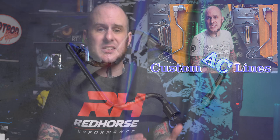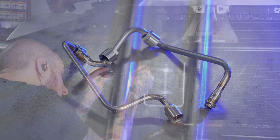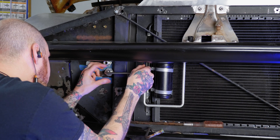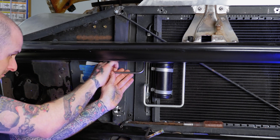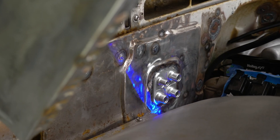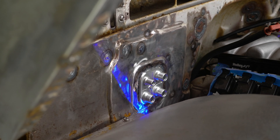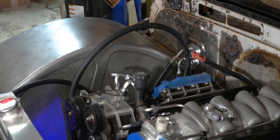Rather recently, I did a video on AC hard lines. I showed you how I made some stainless steel lines on the 1965 C10 that I've been working on. In this video, I'm going to show you how I make the flexible lines on the truck as well, why we need flexible lines, the components I use to assemble them, and the tools I use. First off, let's talk about why.